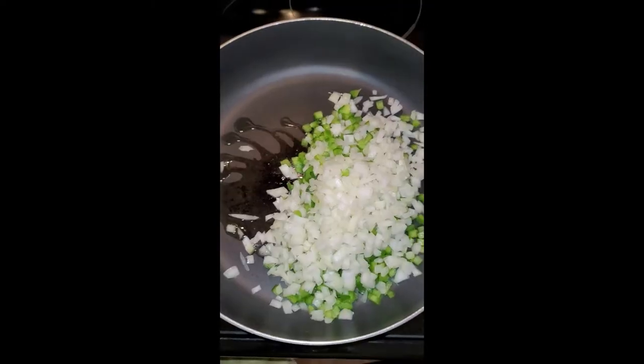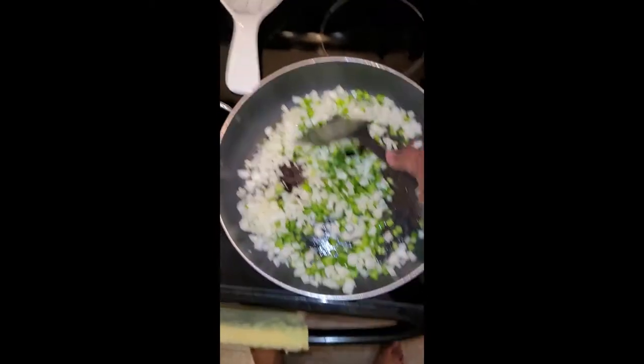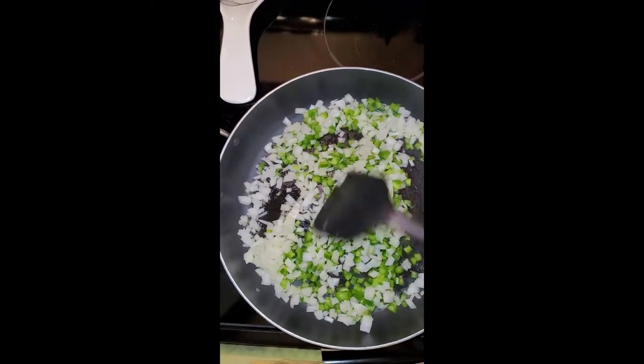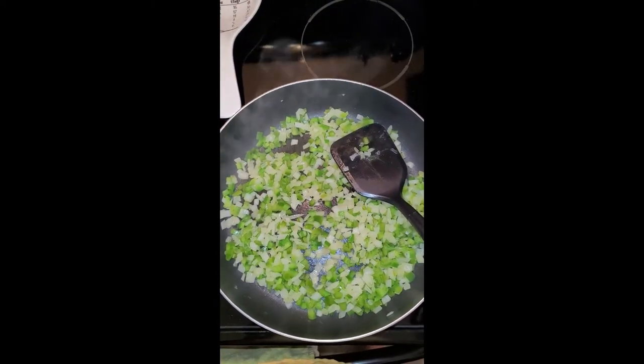Trying to do this with one hand is a chore, so I'm going to skip to the fact that it's in the pan. I'm sautéing the onions and bell pepper to get them nice and softened, and then I'll add in some garlic and a little water and veggie broth.